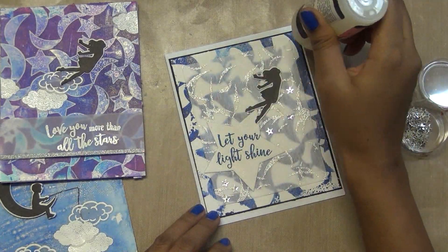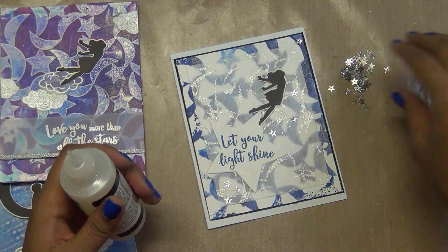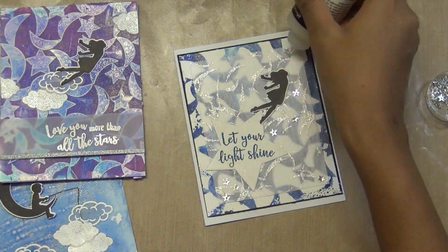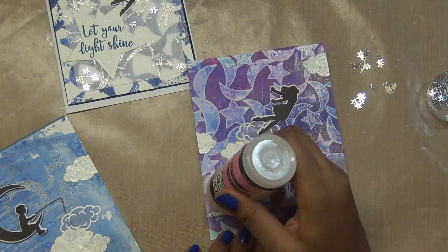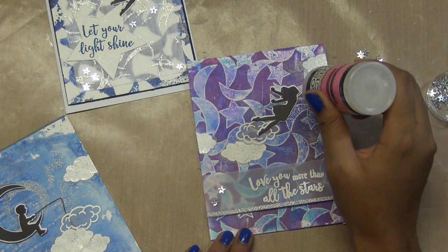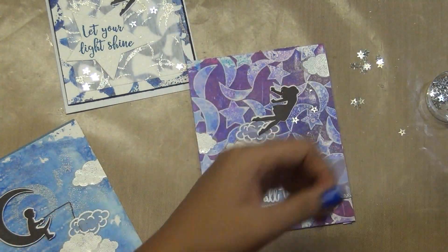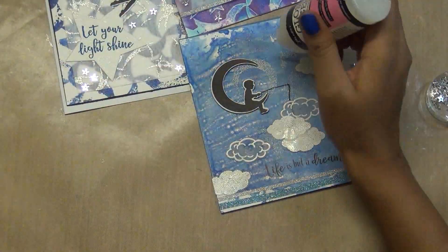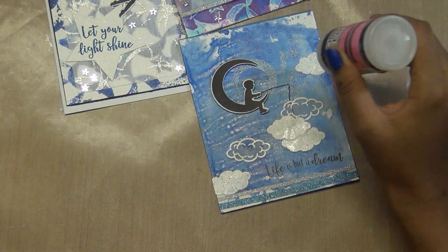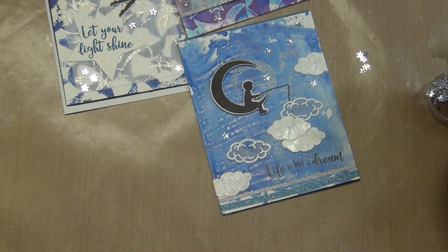I have a couple of star sequins — these are from Darcey's and you can get them from Simon Says Stamp, or I bought them from Consumer Crafts. They're having a nice silver sale going on. I'm a little lazy so I'm using glossy accents directly to pick up the stars and place them. That works fine. And that completes the card!